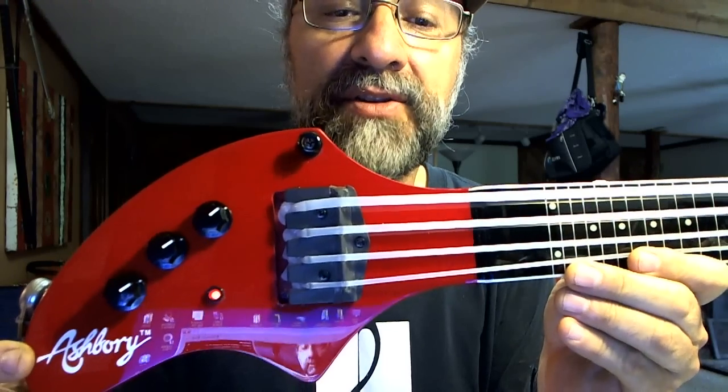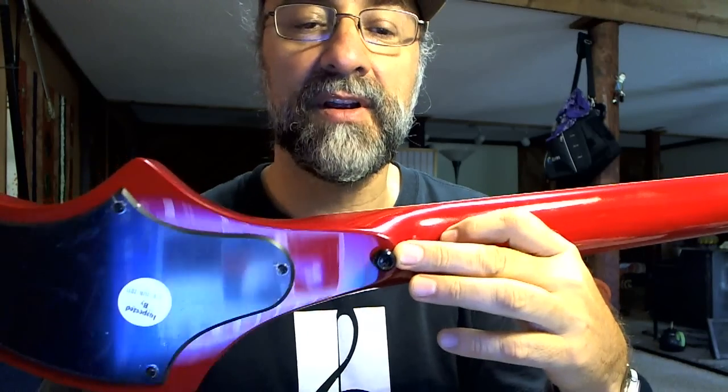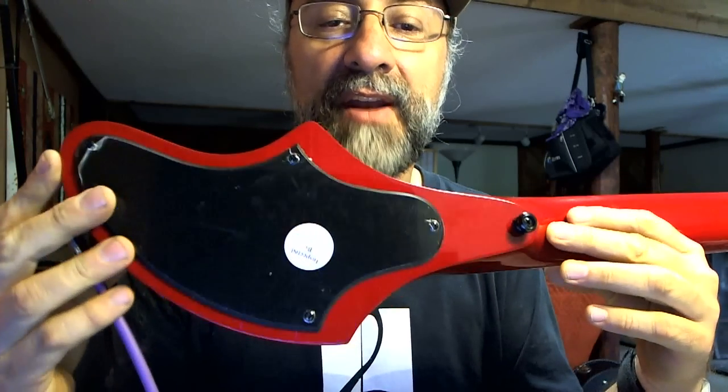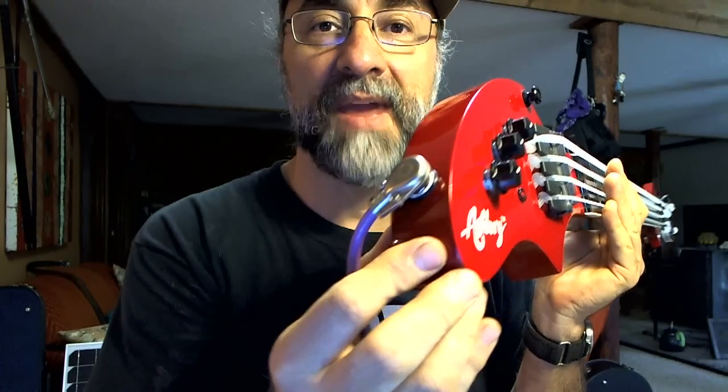The strap holder is right above the bridge and saddle there. The other one is in the back over here. The active electronics are located under this plastic cover in the back, and there's the jack on the very back over there.